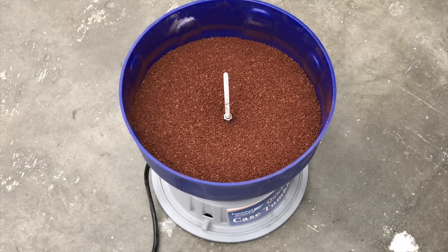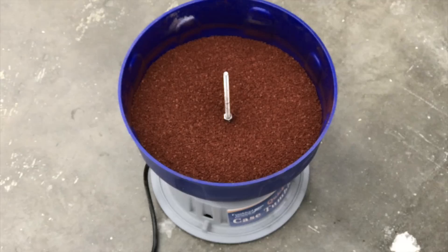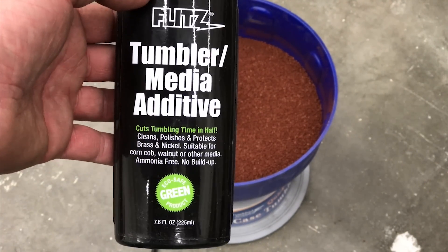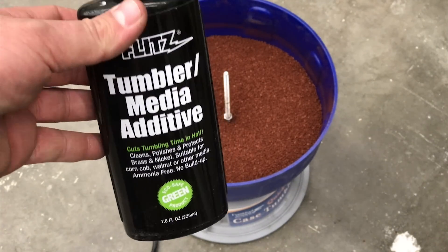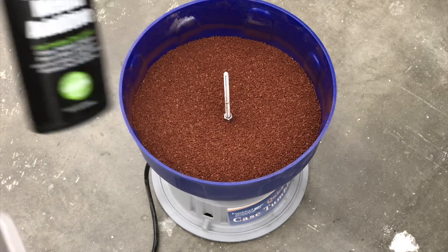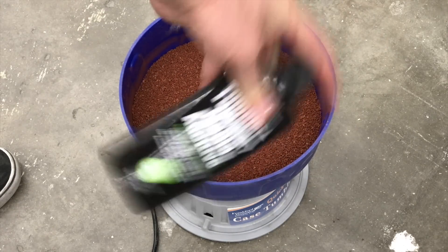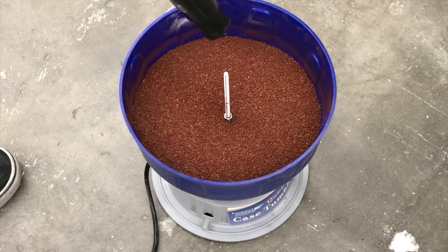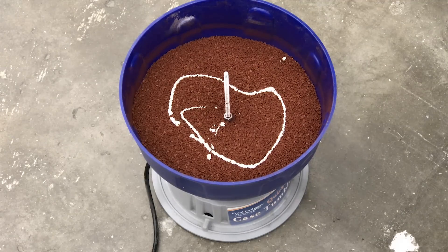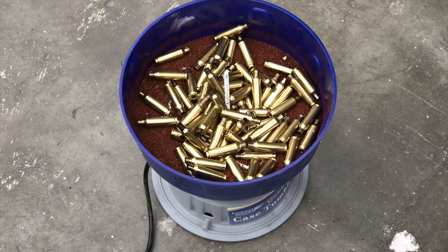Our next step is to take all of our brass and throw it in the tumbler to get it all clean. I like to use a little bit of this Tumbler Media Additive by Flitz — it's basically a polish. You don't have to use it every time; I use it maybe every five times I tumble brass. Shake it up good and just add a little bit — that's all it takes. Put your brass in and tumble.